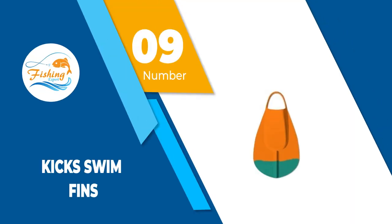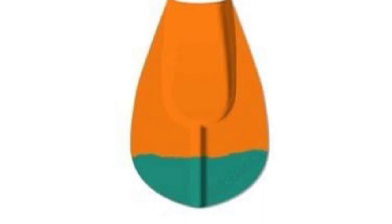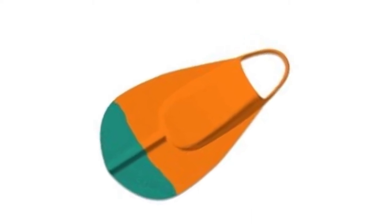Number 9: Kicks Swim Fins. Kicks Swim Bodyboard Fins are made from patented monoprene material that is great for frog kicks or swimming against strong currents. The strap is made from soft rubber, however it will not break or snap because it is reinforced with a thin marine grade steel rope.